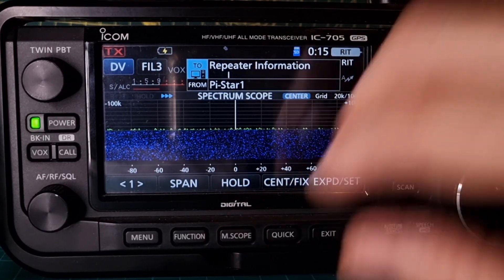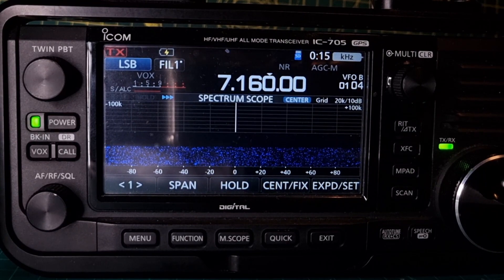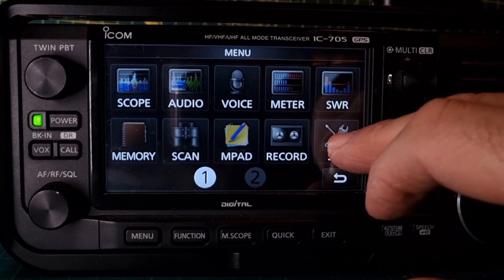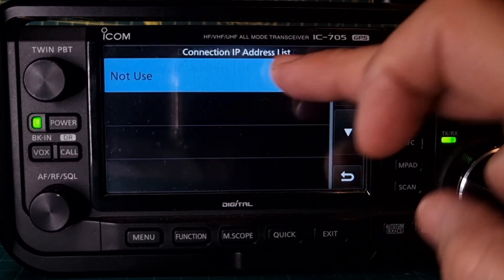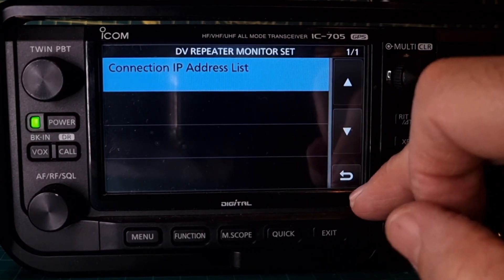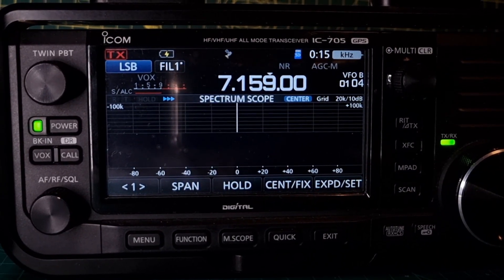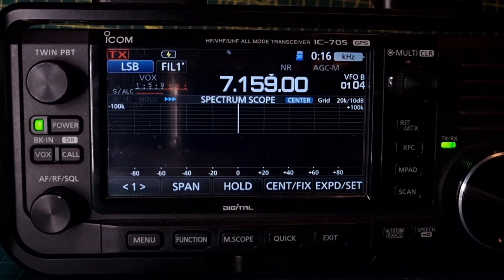This screen seems the same. Let's come out of DR mode. On face value it's the same, but that DV repeater monitor is definitely a new setting. Menu, Set — DV repeater monitor set. We want to bring that in: connection IP address list. I definitely saw those files, so we'll bring them in on a separate video. But that's it — we're up to 1.32 now. Looks like Icom is making some changes. Bye for now.